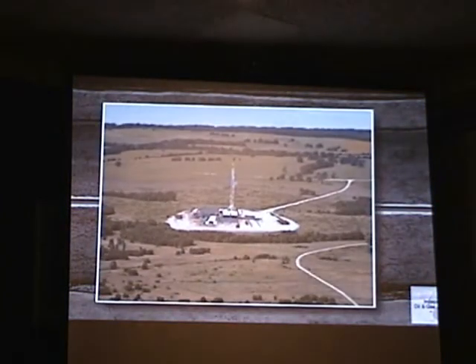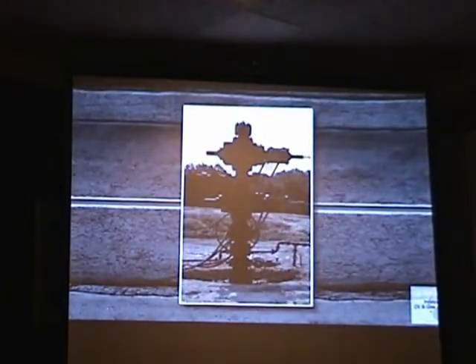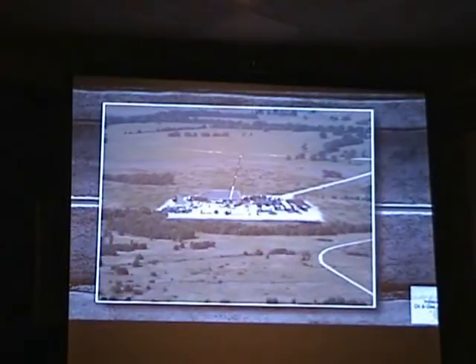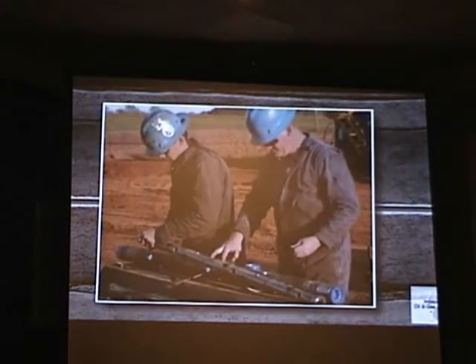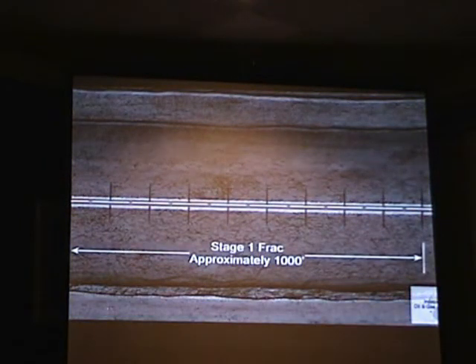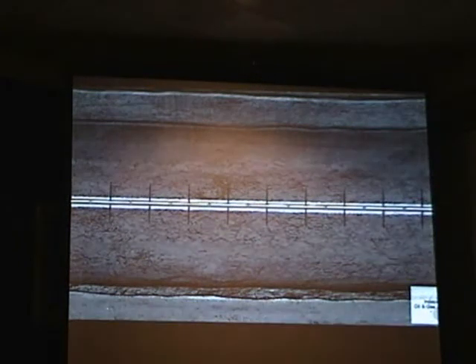At this point, the drilling rig is no longer needed. A temporary wellhead is installed and the location is prepared for the service crew who will perf, frack, and prepare the well for production. The first of these steps is to perf or perforate the casing. A perforating gun is lowered by wire line into the casing to the targeted section of the horizontal leg. An electrical current is sent down the wire line to the perf gun and sets off a charge that shoots small holes through the casing and cement and out a short distance into the shale formation. The perf gun is then pulled out of the hole.